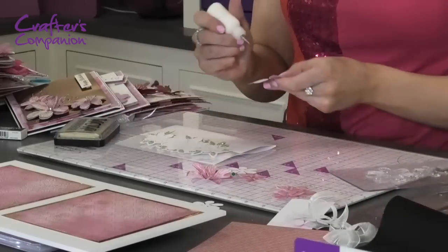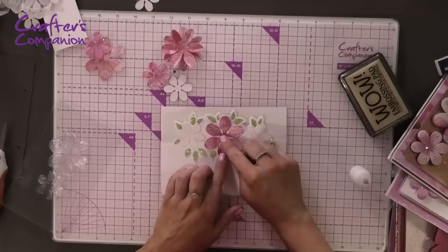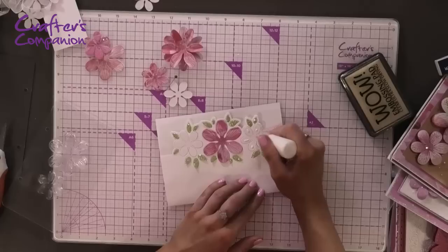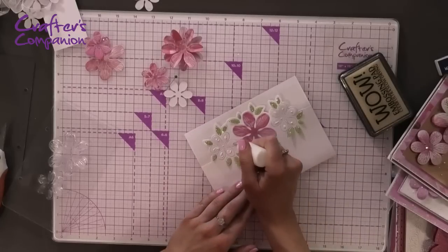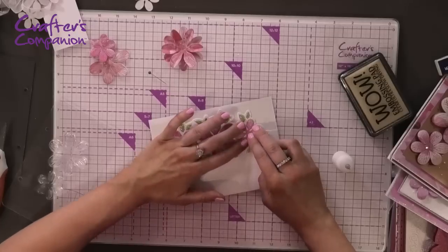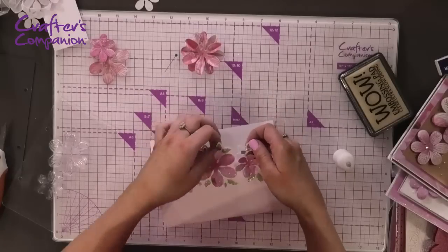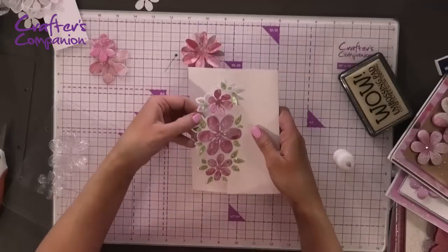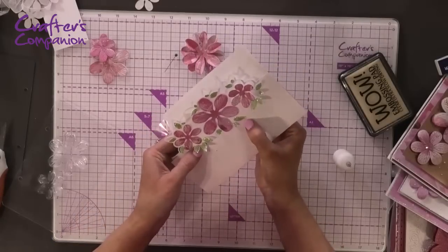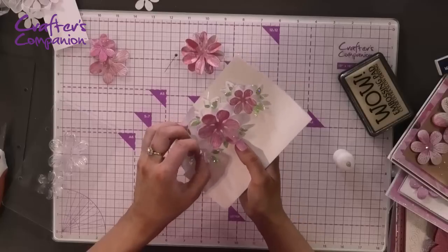The patterned papers really make a difference because they give you different texture and tone within the flowers. Taking the card blank back, these flowers line up perfectly with the on-the-edge die too. We cover the flowers on the card with patterned paper, sticking them into place, and do the same with the smaller ones. The glue with the fine-tip applicator is fabulous for getting into all the detail. Then we lift up the little petals and the leaves as well. Adding just that little bit of glitter really makes your project begin to pop.